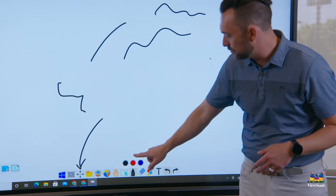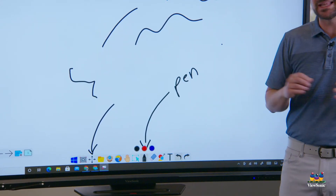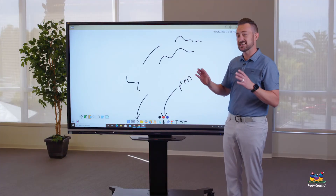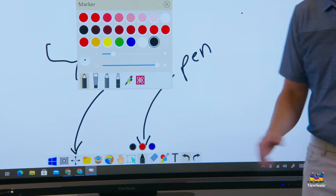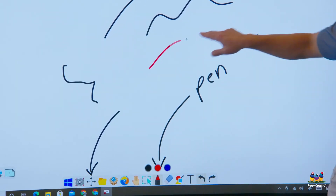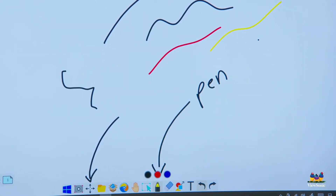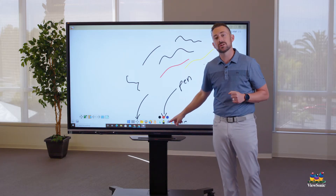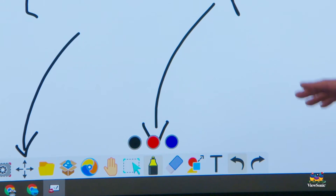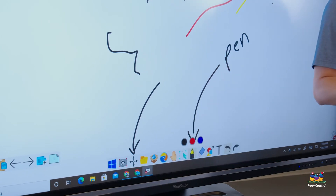The pen tool is in the main toolbar. Currently it's on black pen, so anything you touch will leave a mark. Touch the pen icon again to open the menu where you can change color — for example, red or yellow. There are also three circle icons as a quick color-change menu, letting you quickly switch between colors like red, black, and blue.